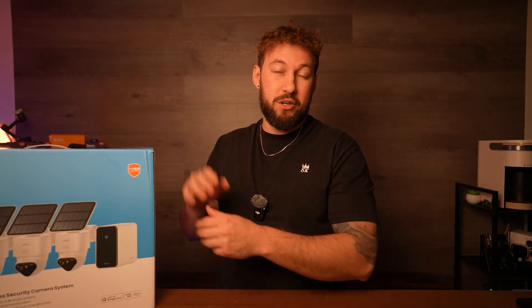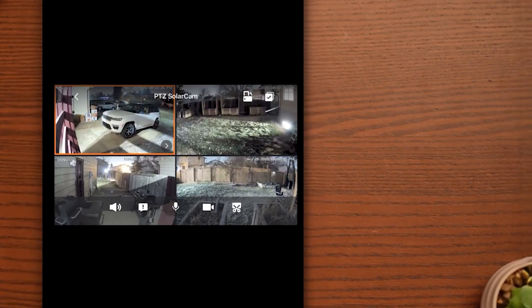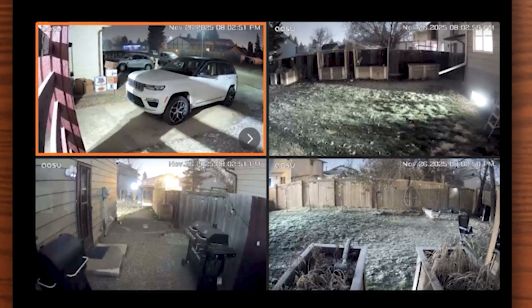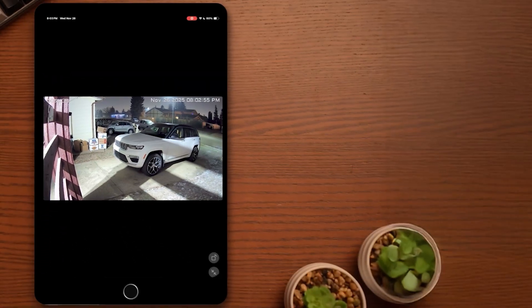I want to show you some app features that might give you extra incentive to pick up the T2 Ultra. Starting with the multi-cams mode, which I've really enjoyed — it splits all four cameras into a cool split screen where you can easily access any of the cameras and record, speak through the microphone, or adjust the volume. Just tapping on a camera loads up that specific one where you can control it and do all the normal functions from the main menu.